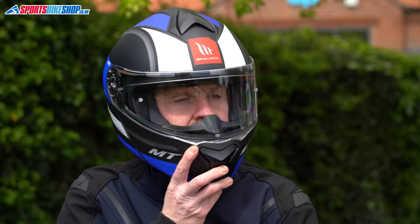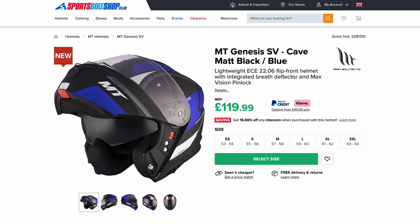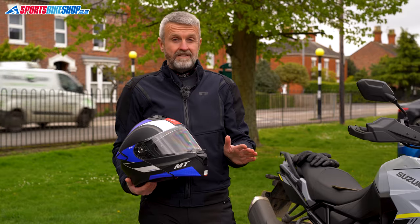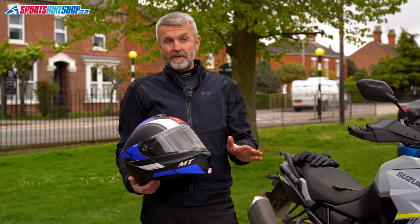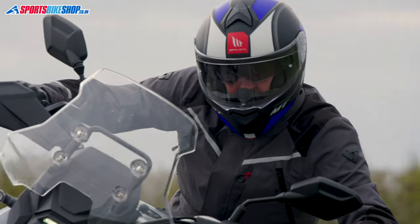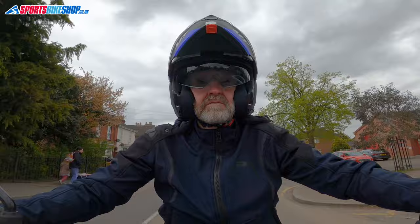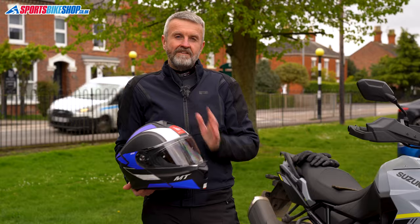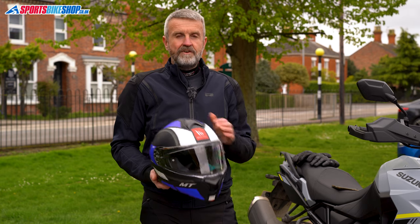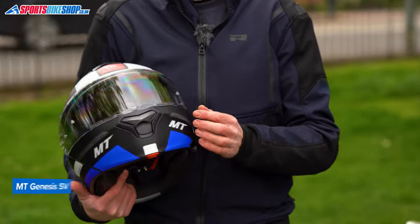The MT Genesis SV is the cheapest helmet in this guide, but after wearing one I'm very comfortable giving it a spot in this list. There aren't loads of customer reviews yet, but five of the first eight owner reviewers have given five stars, and there's no striking criticism from the three who didn't either. It's a new model so it has that reassuring ECE 2206 safety standard pass. It's dual homologated, so you can legally ride with the chin bar locked in the raised position. The sun visor lever is on the left rim, which is the easiest method.